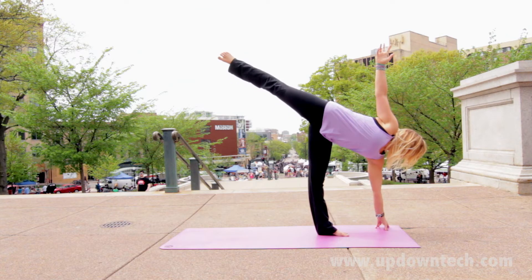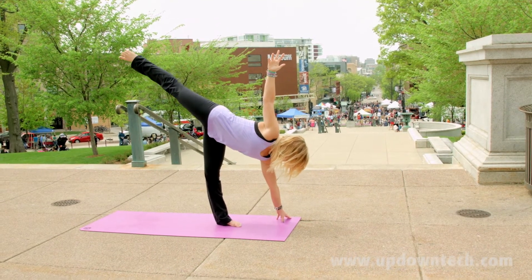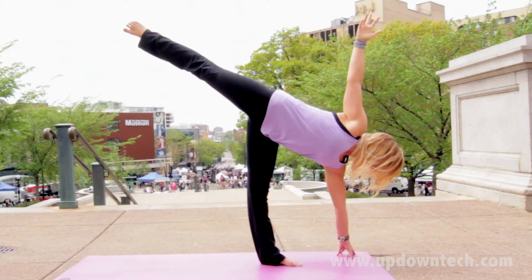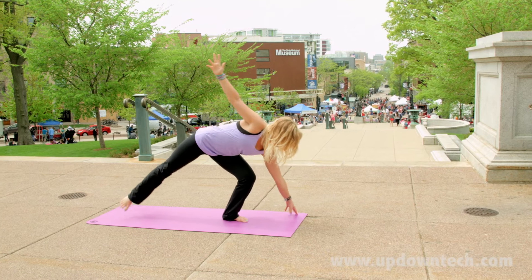Your foot can be pointed or flexed — the foot that is raised — and your top hand is lifted up towards the sky. Coming out of this pose just the way you entered it, back to warrior two.